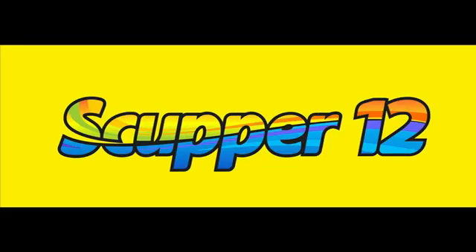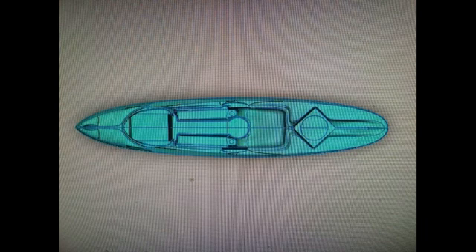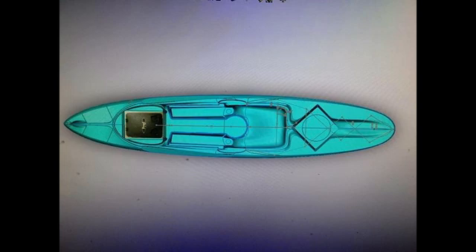This is Jim Marsh from Swell Watercraft, and I'm here to talk about the Scupper 12 design process. We started off by giving Adam Bierschank, the guy who designed the kayak, some basic parameters and parts that we wanted to use, and he came up with these sketches.